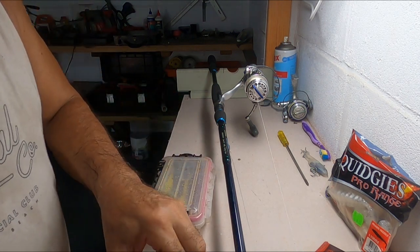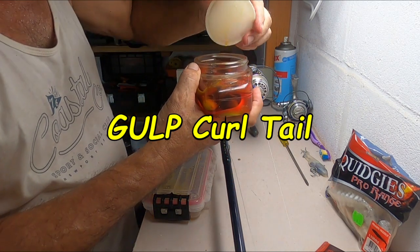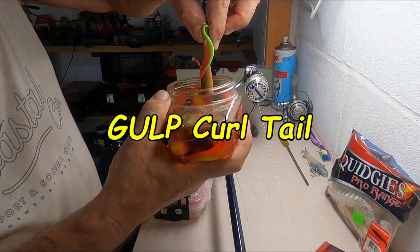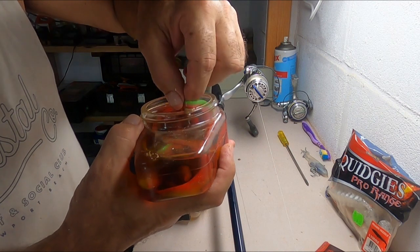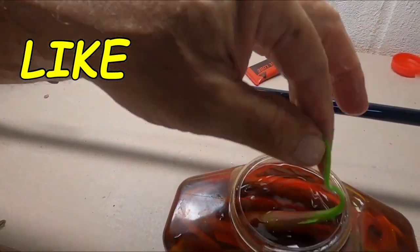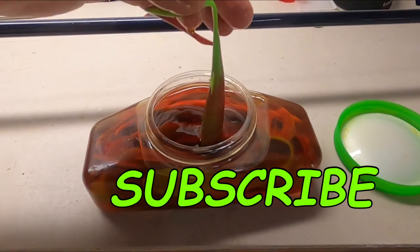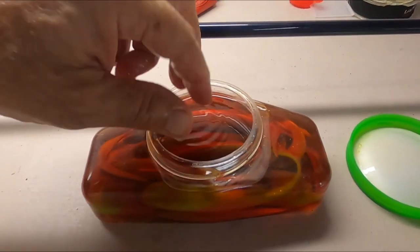And then I've got these — these are the Gulp saltwater, just a variant. Nice colour. The tail should be whipping around a bit, might attract a bit of attention. And with a tail that sort of whips around, should be alright.